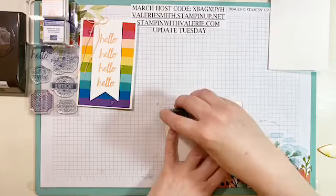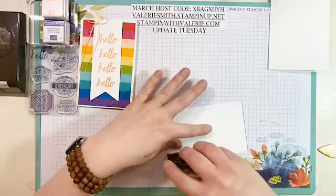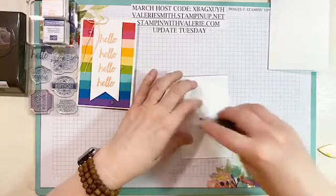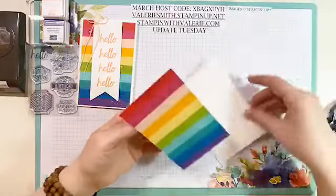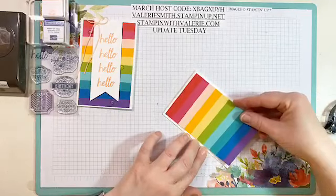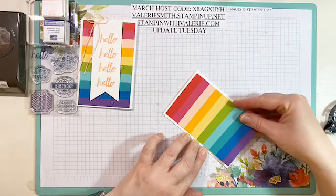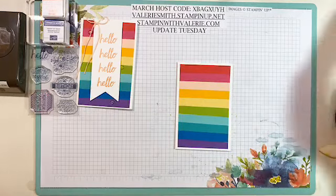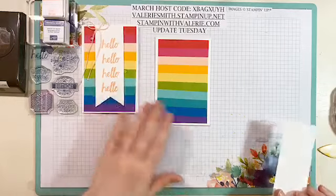Just take the snail adhesive on the back of this and adhere it to the front of that little note card that we cut out, and then you'll have a little white border all the way around it. Perfect. Love that little rainbow card.